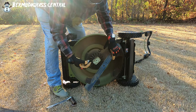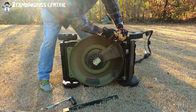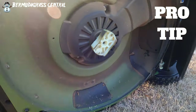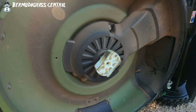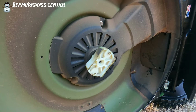See how the old blade comes off — make sure you keep up with the washer. If you're a novice to this, take your cell phone and take a picture of it before you take it off so you'll remember exactly how it goes back on. Or even record yourself taking it off so you can go back and see how to put it back on the proper way.